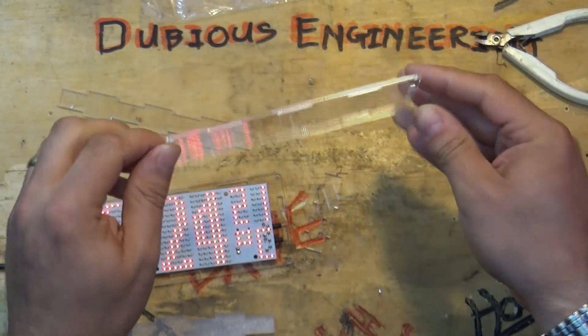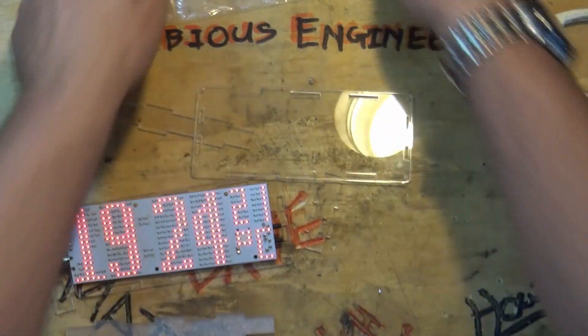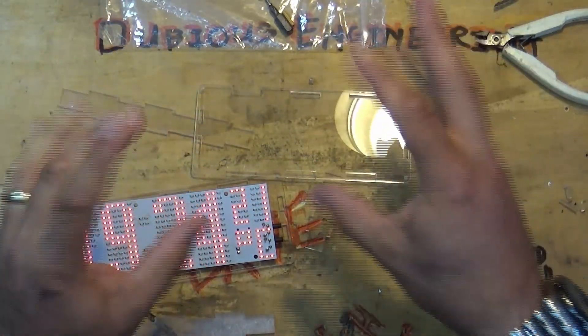It's time to build the case. There are lots of lovely little bits of perspex, all with a protective film on them, and a whole bag of screws and various bits. Here we go — high speed mode.